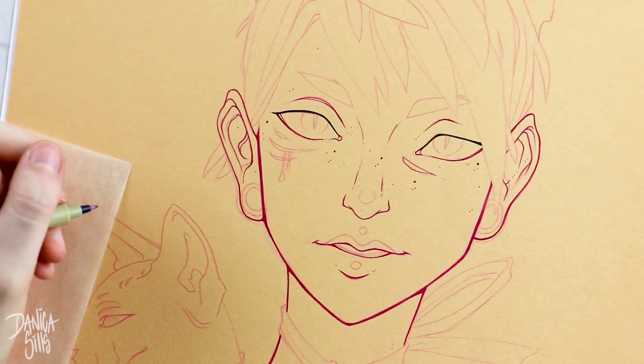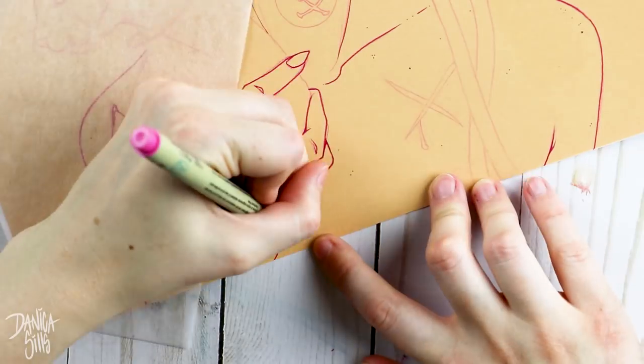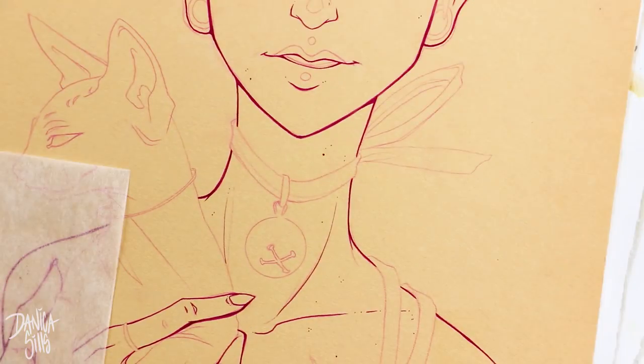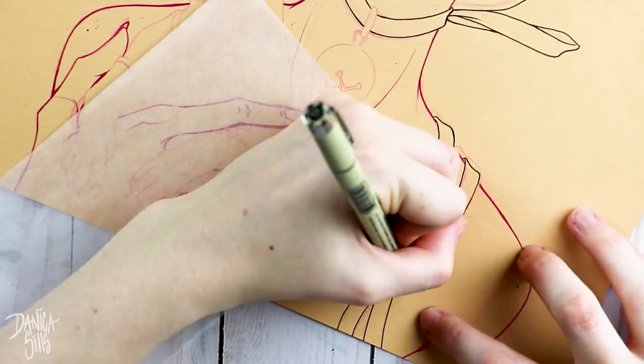I ended up using microns, which was pretty normal, but I'm also going back to my Copic markers — I pulled those out and I haven't used those in forever. I also used my soft pastels, a little bit of gouache, and a tiny bit of my white gel pen.